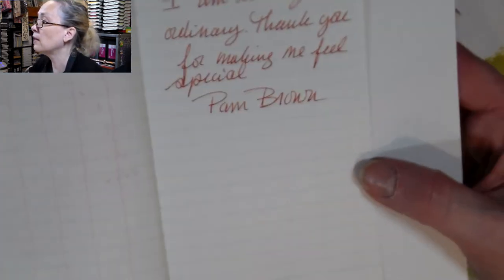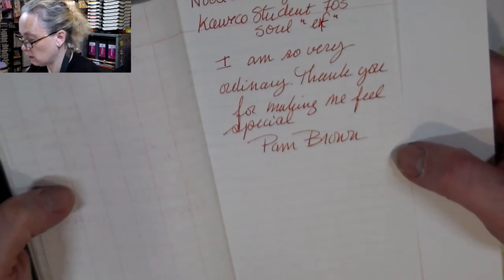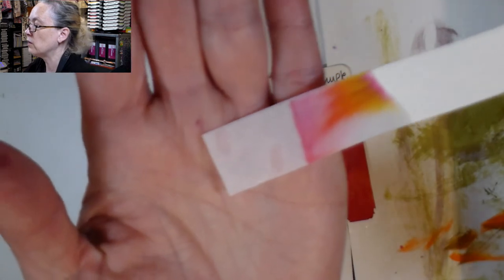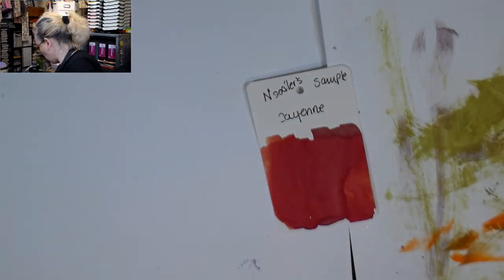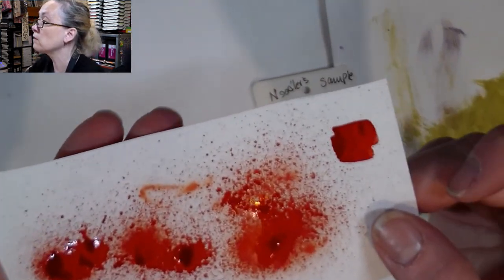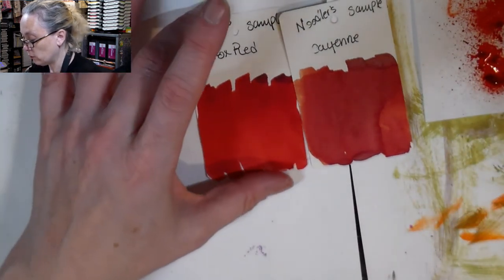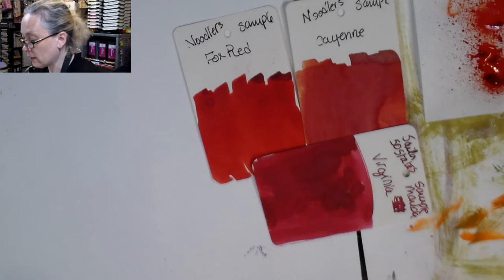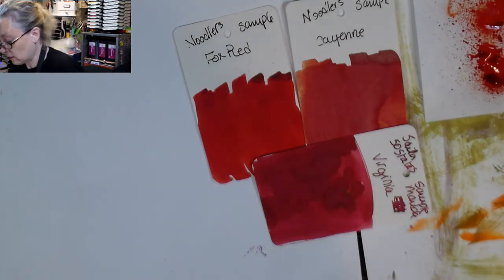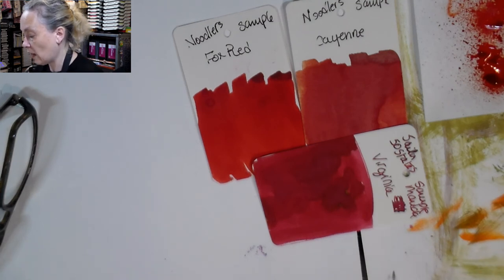That's the writing. It's orangey, but it can pass more as a red than an orange type of ink. Here's the chromatography — you can see there's a lot of pink, then orange, and a bit of yellow. It's pretty chromatography. The inks I thought might be similar were Fox Red from Noodler's — you can see it's a lot more red — and the Sailor Ink 50 States Virginia. Those were the closest I had; I don't have any other inks close to that color. It's so fun to have such a different range of ink colors and to see them react in different ways.